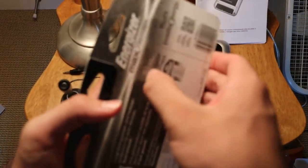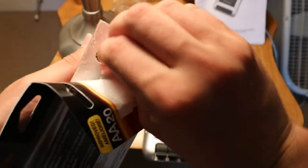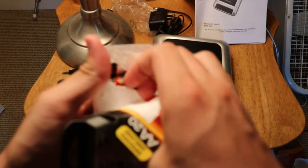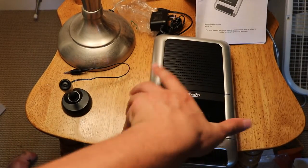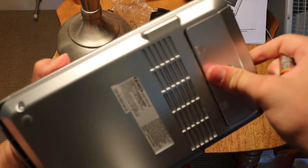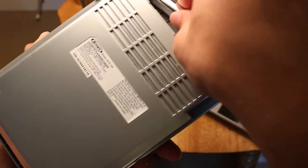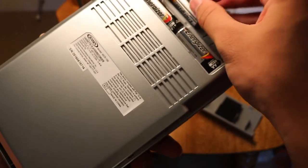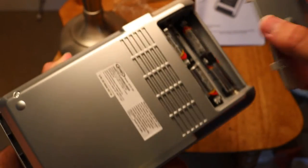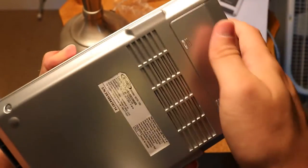I bought a bunch of these. This cost about 13 bucks for all these — a lot of Energizer batteries. I like Energizer. I think I need about four.